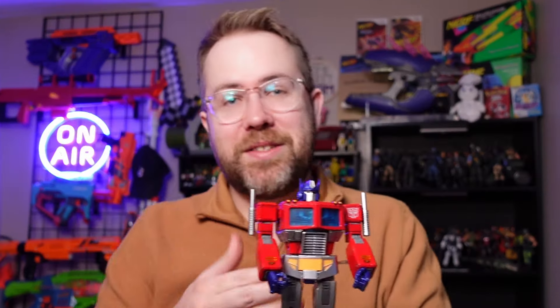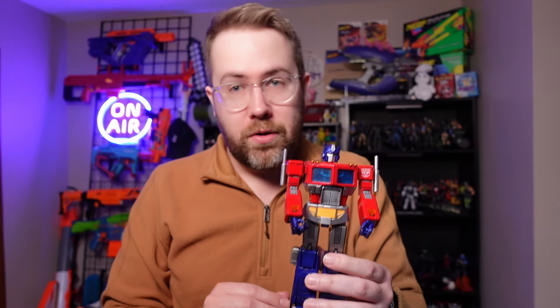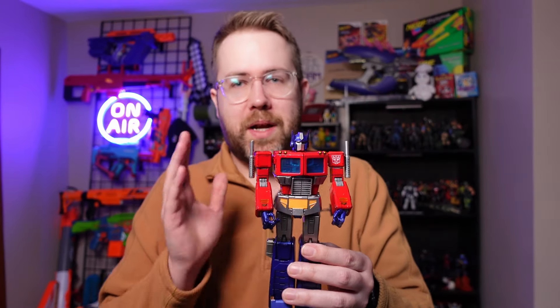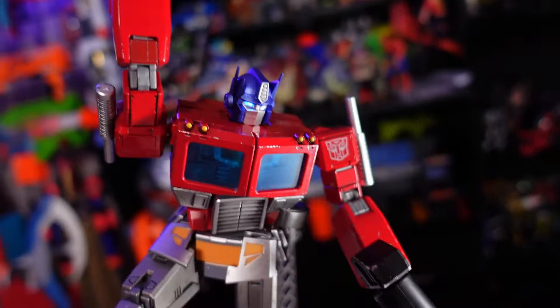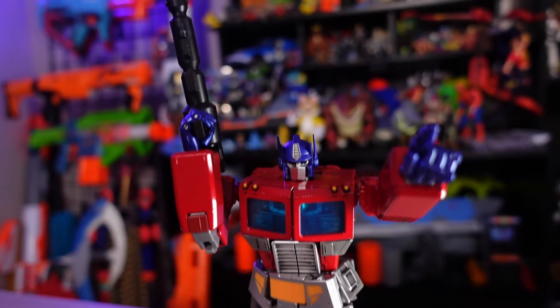This Optimus Prime scratches my Transformer itch. This is the Yolo Park G1 Optimus Prime. They sent this to me early, and a few people have taken a look at this, but I wanted to give you my thoughts on this figure because it's been a long time since I've added a Transformer to my collection, and I'm really happy that it's this Optimus Prime.